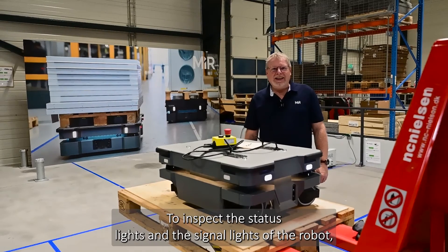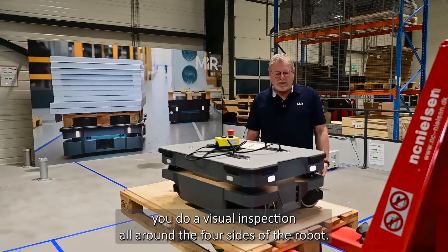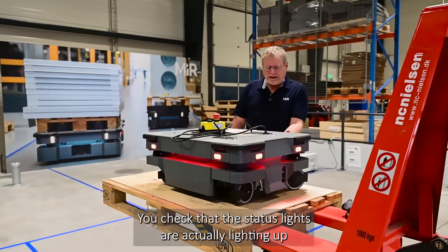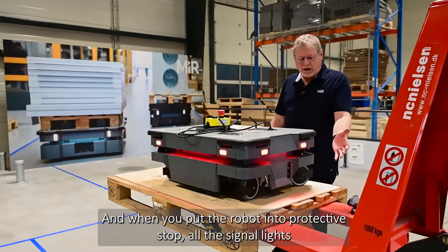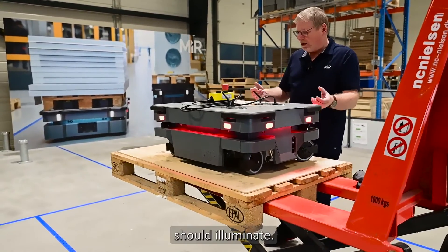To inspect the status lights and signal lights of the robot, do a visual inspection around all four sides. Check that the status lights are lighting up on both sides, at the front and at the rear. When you put the robot into protective stops, all the signal lights should illuminate.